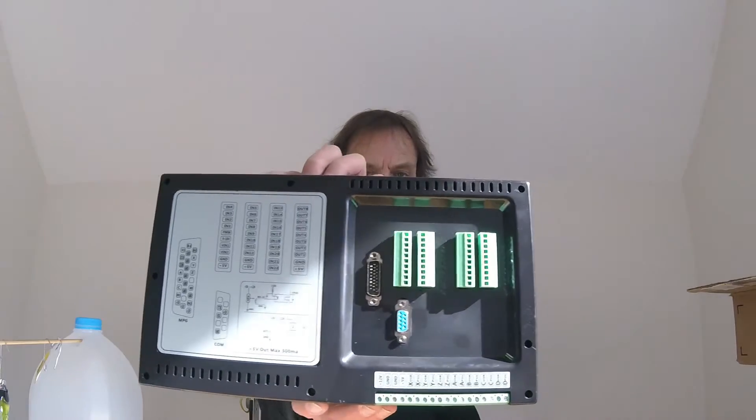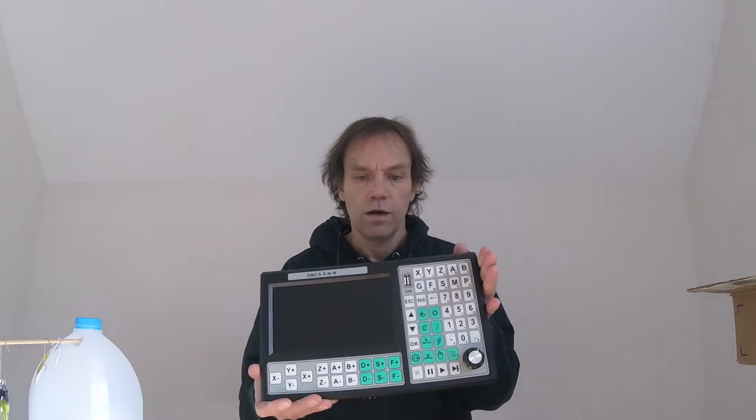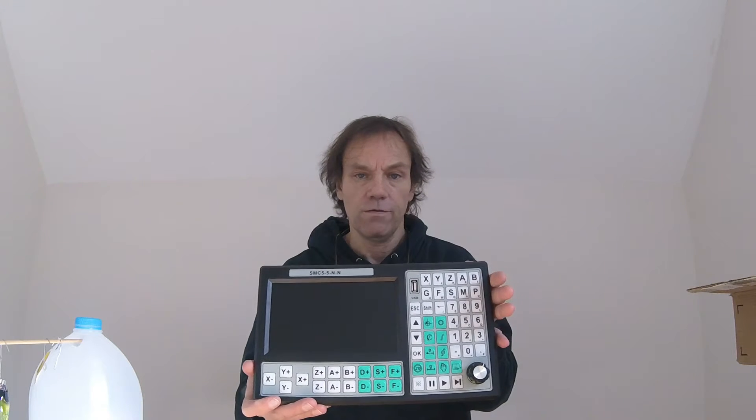All your connections are in the back, and from what they tell me it's simple to hook up. I've hooked up tons of electronics, and from what I can see on the back it looks pretty straightforward — not that it will be, but we're gonna give it a shot.